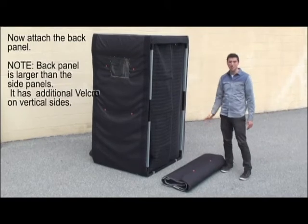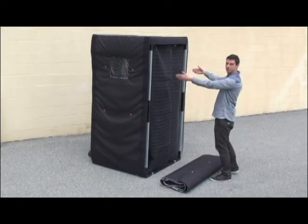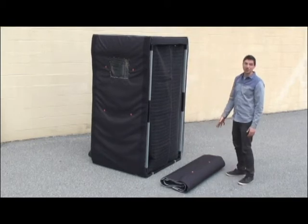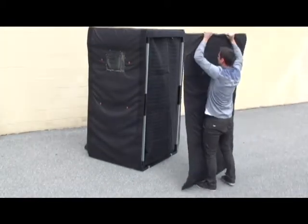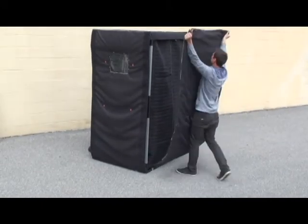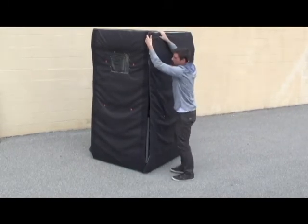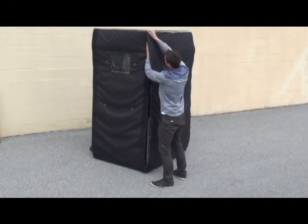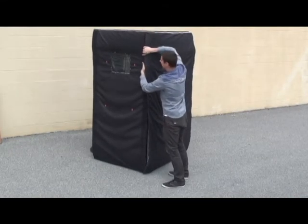Now we are going to put the back on. The back piece is a little heavier and it will fold over to the sides. Lift with your legs, and if you have a friend, that also works. Now you are going to fold it over to the side.